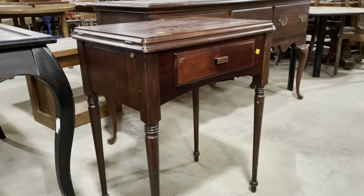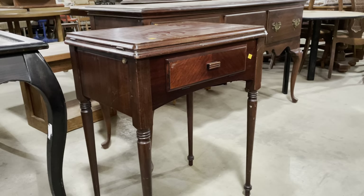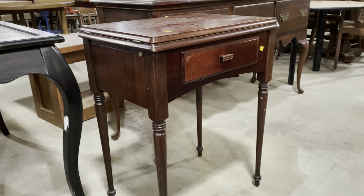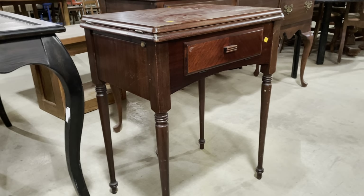Good morning! Today the video topic is going to be one of my favorites — furniture DIYs — and some of these have some really cool hidden features that I'm very excited to show you.